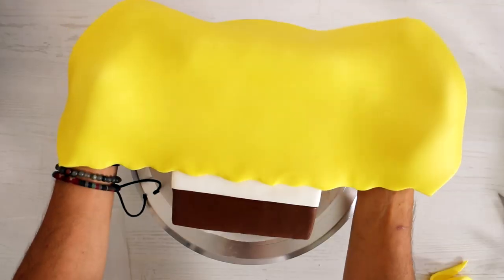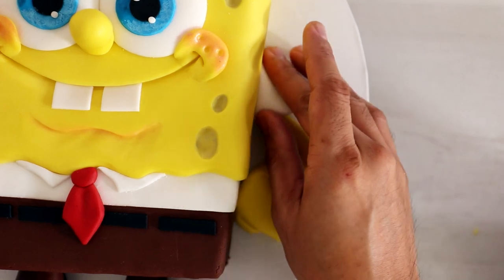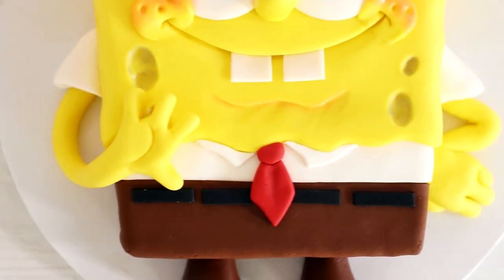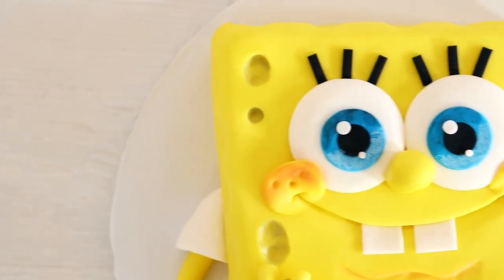Hey guys, my name is Dwayne The Rock Johnson and today we're creating one of my favorite cartoon characters of all time. That's right, SpongeBob SquarePants. I always really liked the design of SpongeBob SquarePants and so that's why we're making him today. So let's get started.